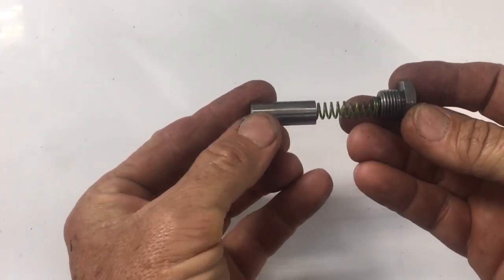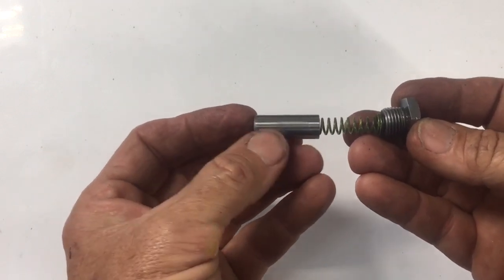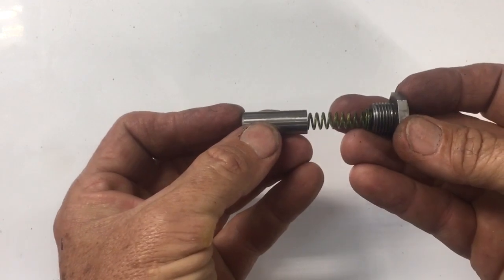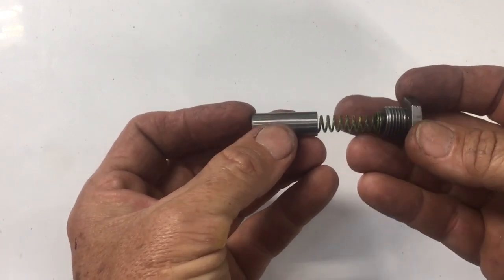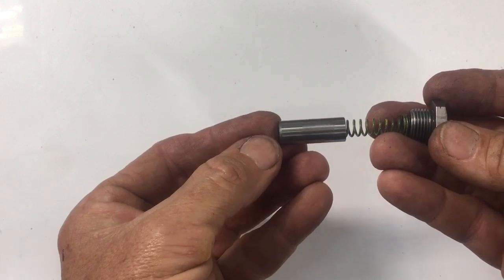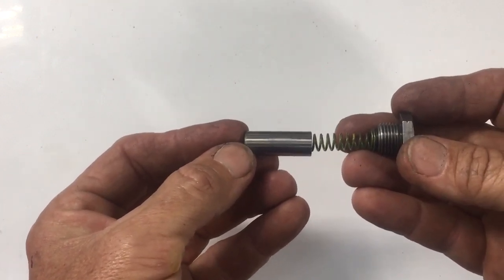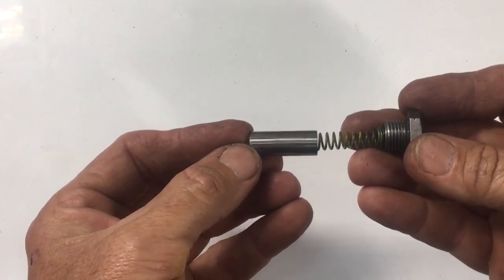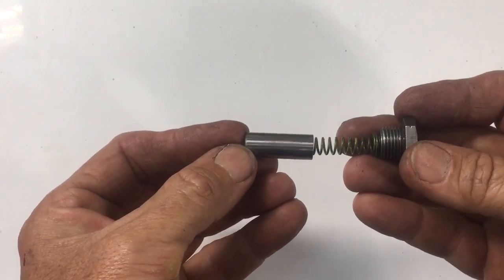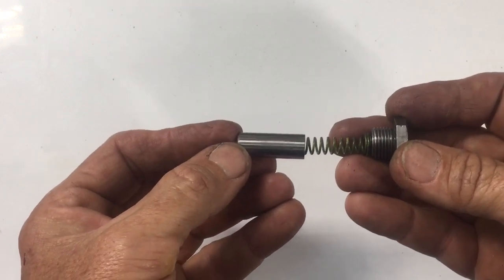They're installed in the oil system, and when the engine's running, they're put under pressure. The piston is forced backwards against the spring at a regulated tension, and at a certain point it begins to bleed off pressure. When the engine is running and it is at pressure, it regulates the oil at one set pressure. In the case of the stock Corvair, it's about 37 psi.